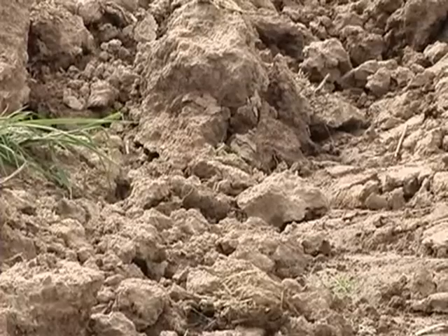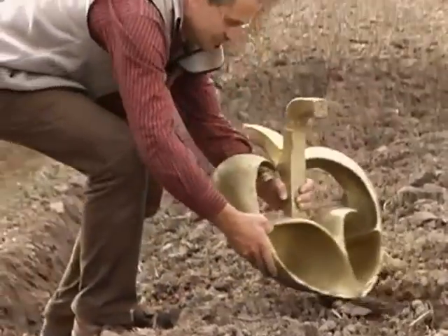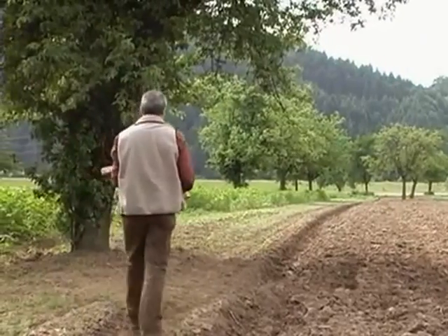The merits or demerits of ploughing in agriculture is ever more frequently debated. Victor Schauberger's backwards-turning plough could be the way to leave microorganisms in the soil layer where they belong.